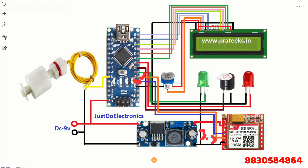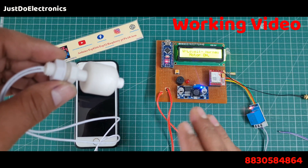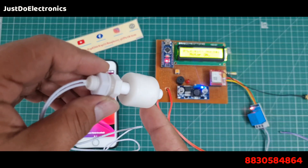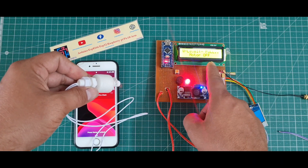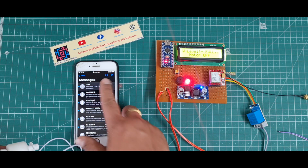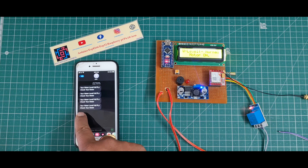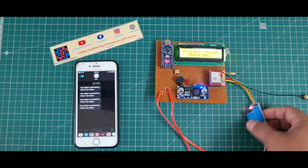When the water level is low, the float sensor is down and the motor will be on. When the water level is full, it displays 'water level full' on the LCD and the motor will be off. The GSM then sends a text message to a specified mobile number. The SMS message says: 'Your water level is full, please check your motor' - meaning if the motor is not off, you should turn it off.